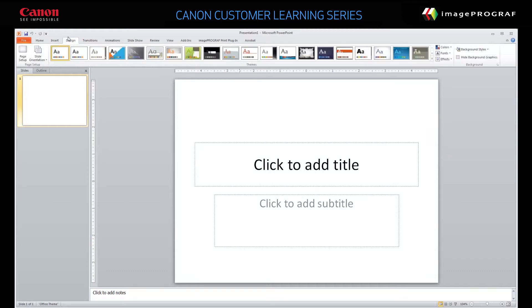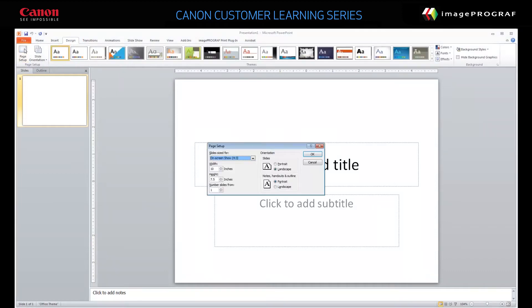Click Design and then click Page Setup. In the Slide Size For list, choose Custom. Set the width to the length you want your banner to be, for example, 56 inches.